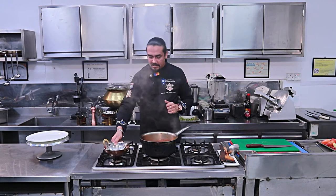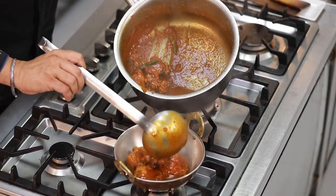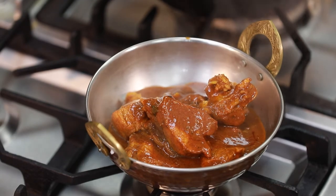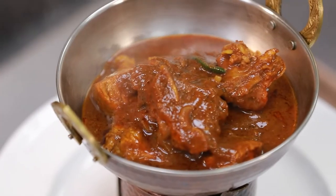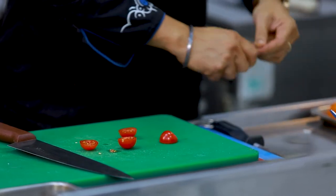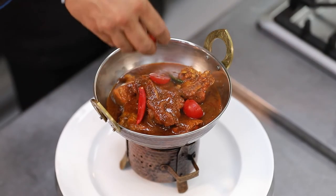We will serve it in the pan. Now we are ready for plating. I am going to set the mushrooms and put the gravy on it nicely. I am going to present it with organic herbs, cherry tomatoes, some red chillies, baby capsicum in the pan, and put the gravy on top nicely. Just put it in the container and serve it on top.